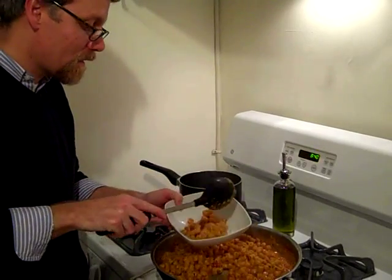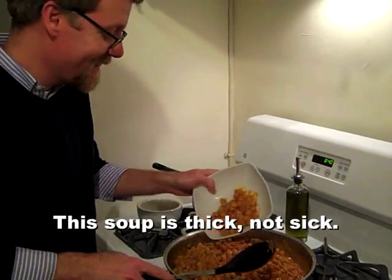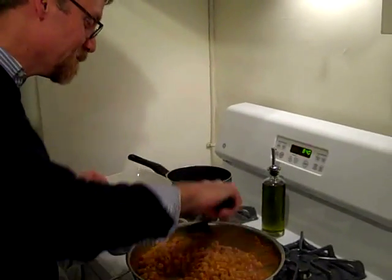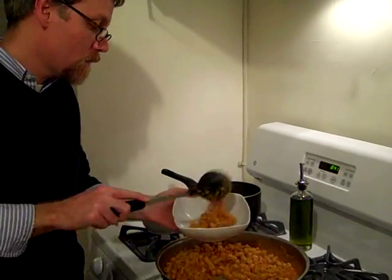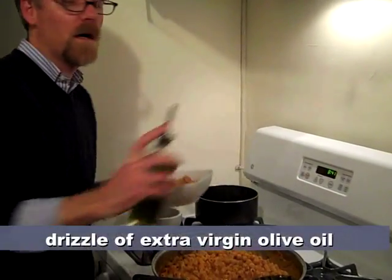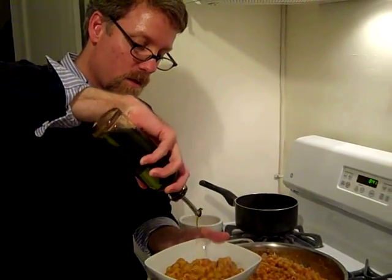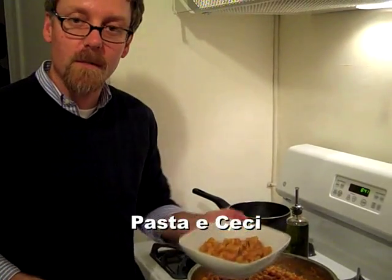Throw it in the bowl and as you can see, it's a very thick soup. The last thing you want to do is give it a drizzle of extra virgin olive oil. And that's it — pasta e ceci. Buon appetito.